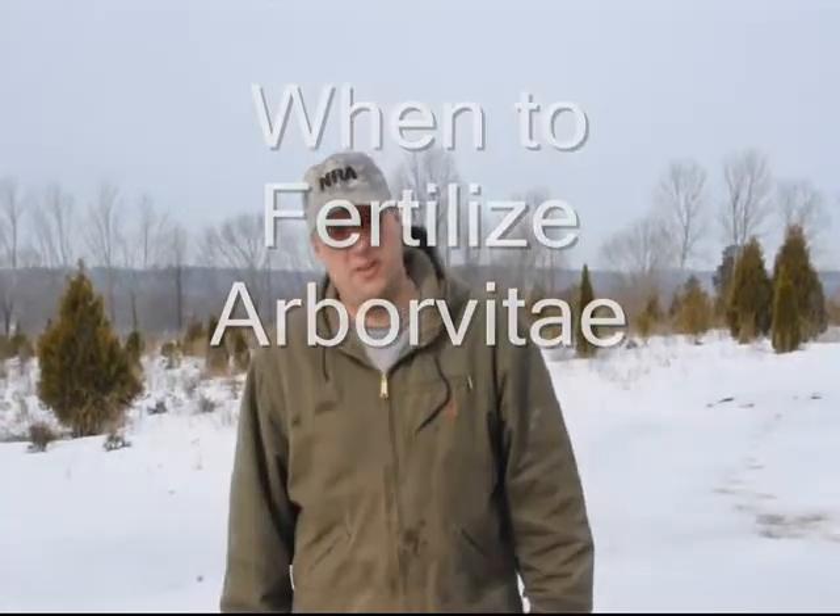This video is about when you should fertilize your arborvitae. In general, when you have evergreens, you should figure out what kind of evergreen it is first before you fertilize, whether it's indeterminate or determinate.